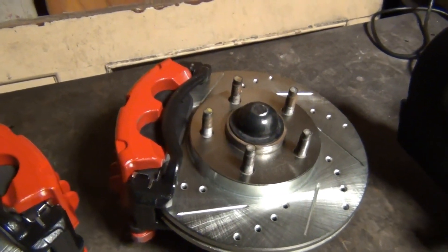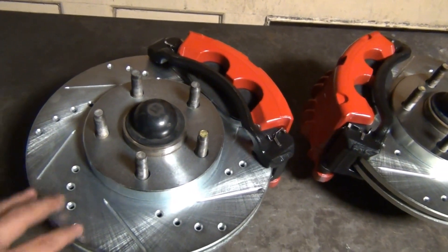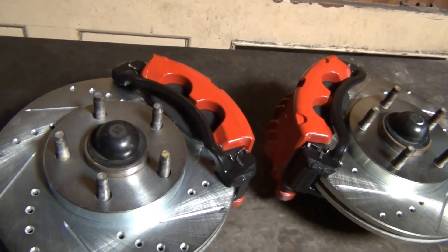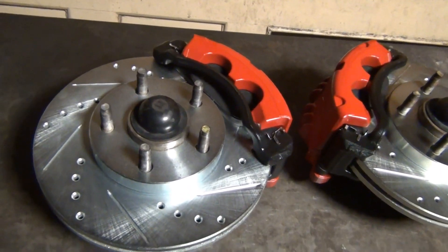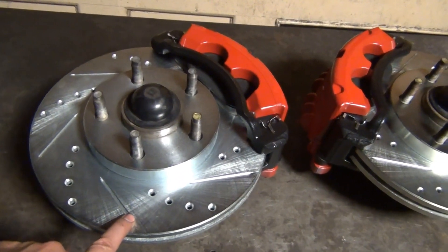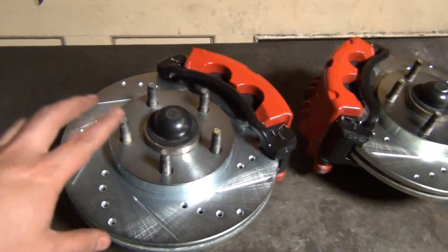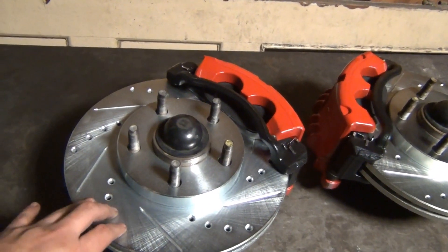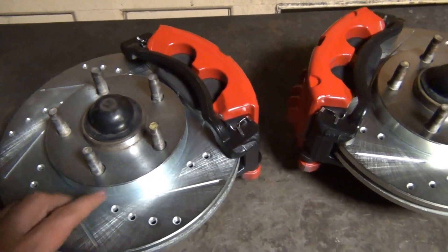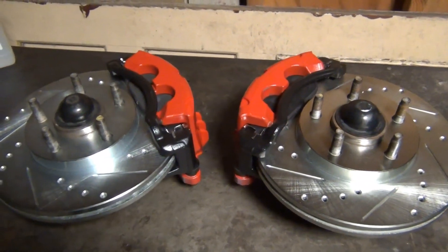I'm pretty much done with this setup and they do look pretty cool. I touched up the calipers with a little red paint and the brackets with black paint I had left over. I picked up these rotors this morning from someone on OfferUp for about $40 — a good deal — and that completes my setup. I think these are going to make a world of difference on my notchback. If you're interested in seeing me install them or you like this type of content, please check out my other videos and subscribe. Happy New Year, take care!